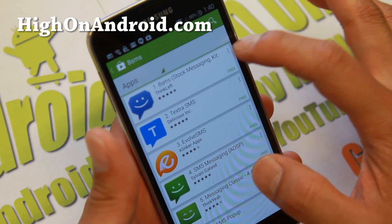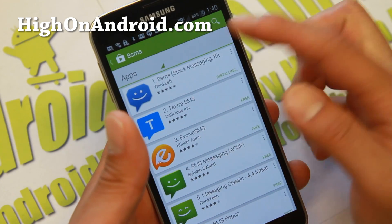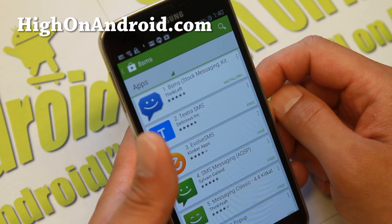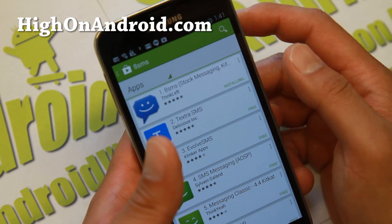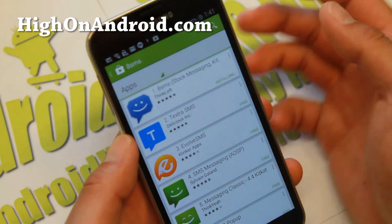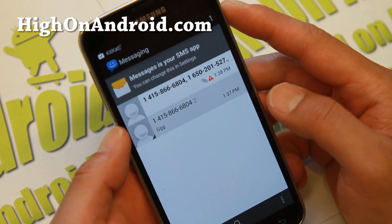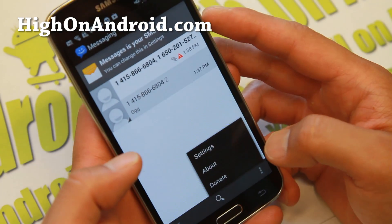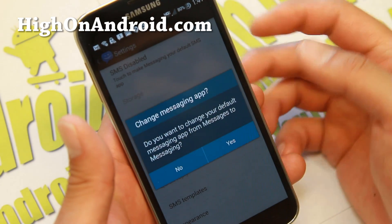To fix this, you simply need to use a different SMS app. The default SMS app with the Verizon ROMs is just not compatible for sending MMS. Grab the 8 SMS app — many other SMS apps should work too, but 8 SMS is pretty good. One of my users from HiOnAndroid.com pointed this out, so thanks for the suggestion. This is the only way I could make MMS sending work. Once it's installed, go ahead and open it.